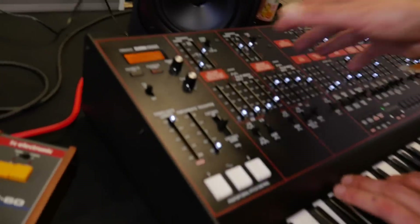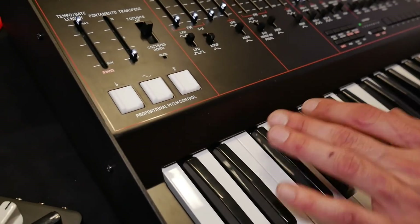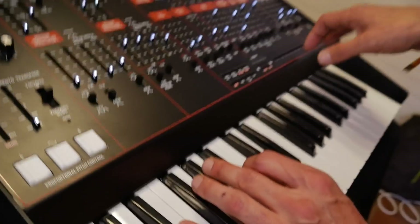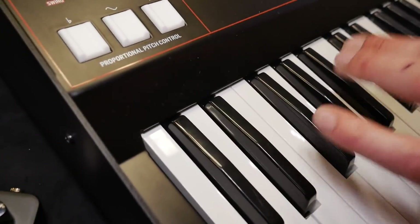And it works — I think it's duophonic, isn't it? It does do duophonic, yes — you can play each of the oscillators independently. It's also nice because when you're in sync mode and you play the second oscillator, you get the harmonic.